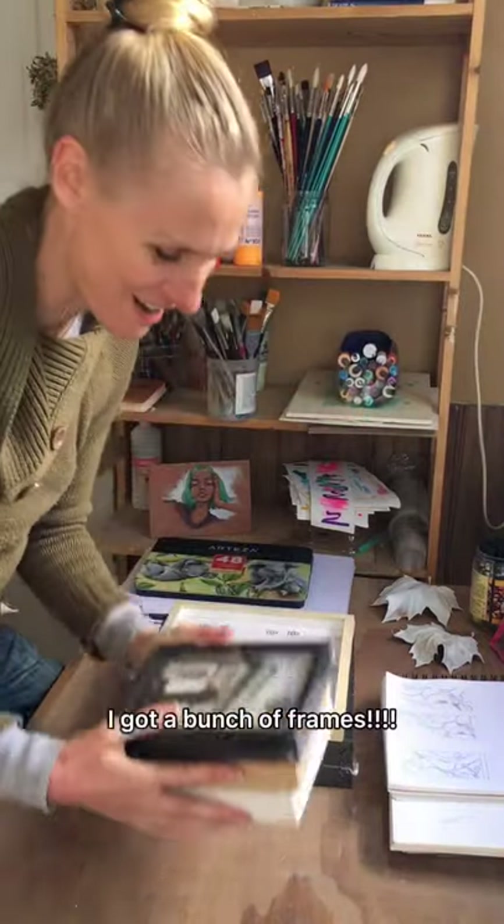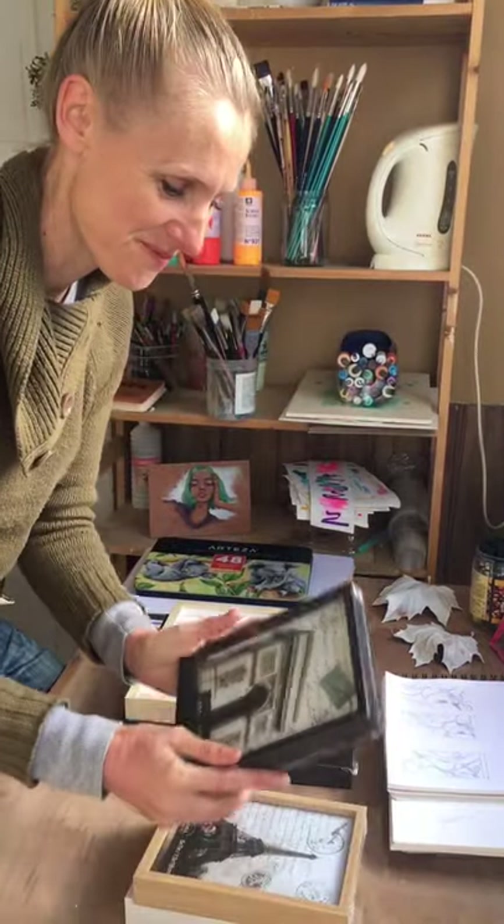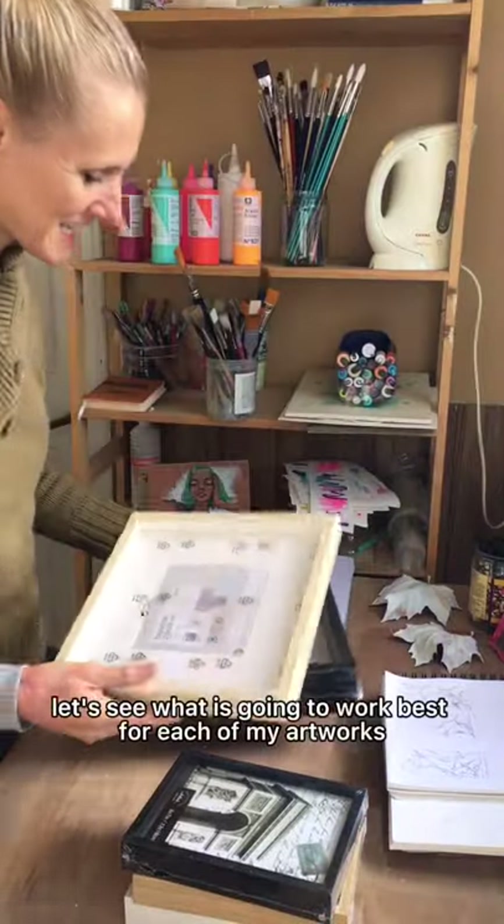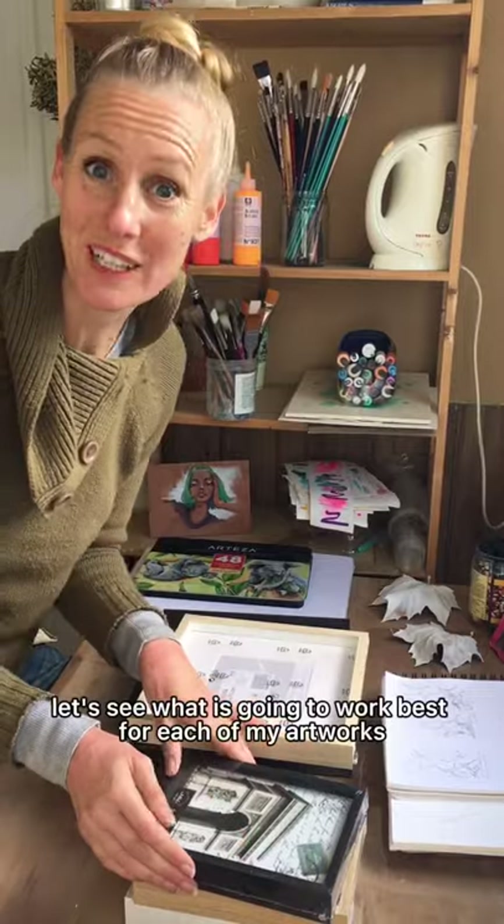I got a bunch of frames from regular shops and two from IKEA. Let's see what is going to work best for my artworks — looking forward to this.